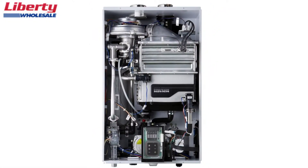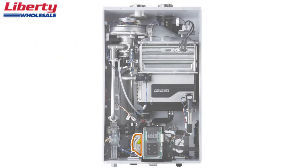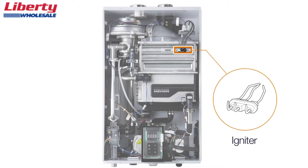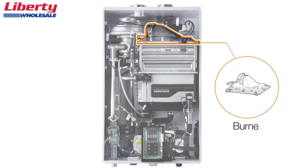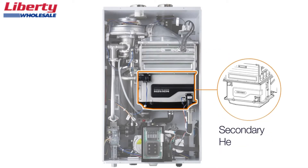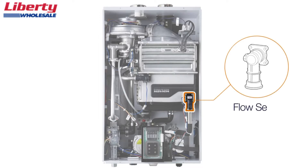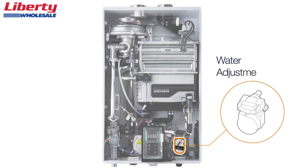The NPE series water heater contains the following components: the control panel, recirculation pump, two-way valve, gas valve, buffer tank, fan motor, igniter, burner, primary heat exchanger, secondary heat exchanger, air pressure sensor, flow sensor, and water adjustment valve.